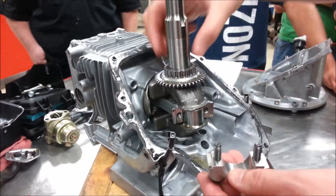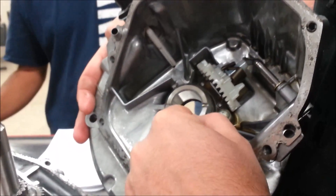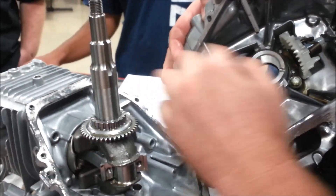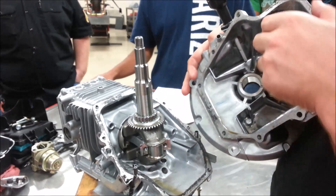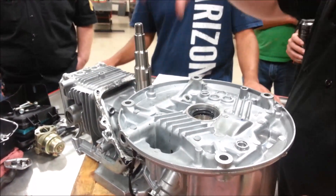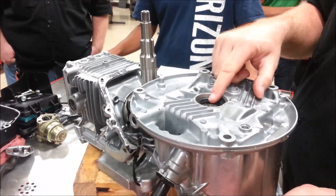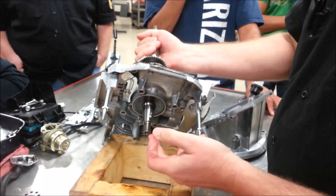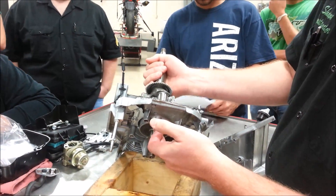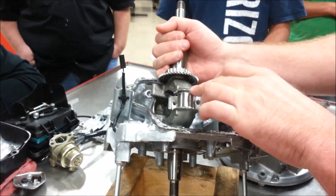These over here that support the crankshaft are main journals — they support this. On this engine, the other main journal is in the case itself and this is the main journal on the crankshaft. This is the side where the blade or pump or PTO attaches, so this would be the PTO main. On the other side where the flywheel attaches for ignition — we said that was the magneto side — so that would be the magneto main. And since this is a single cylinder, this would just be the connecting rod journal.